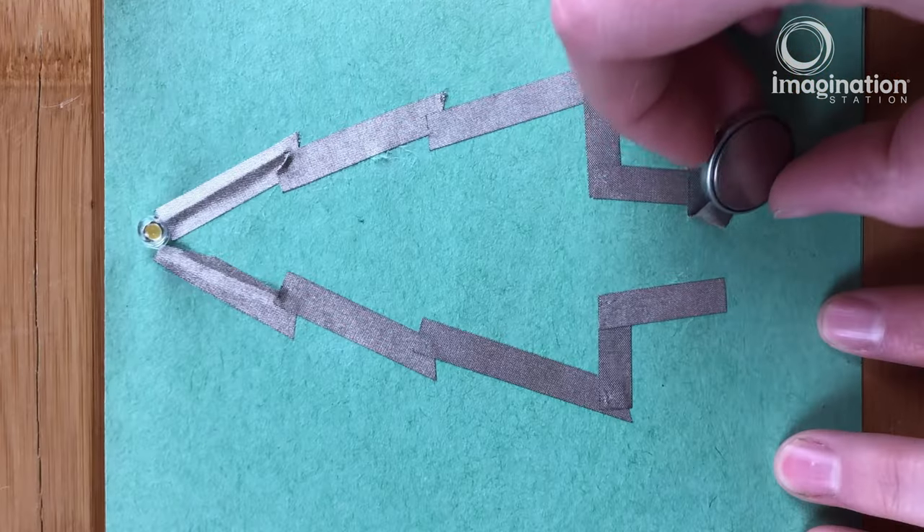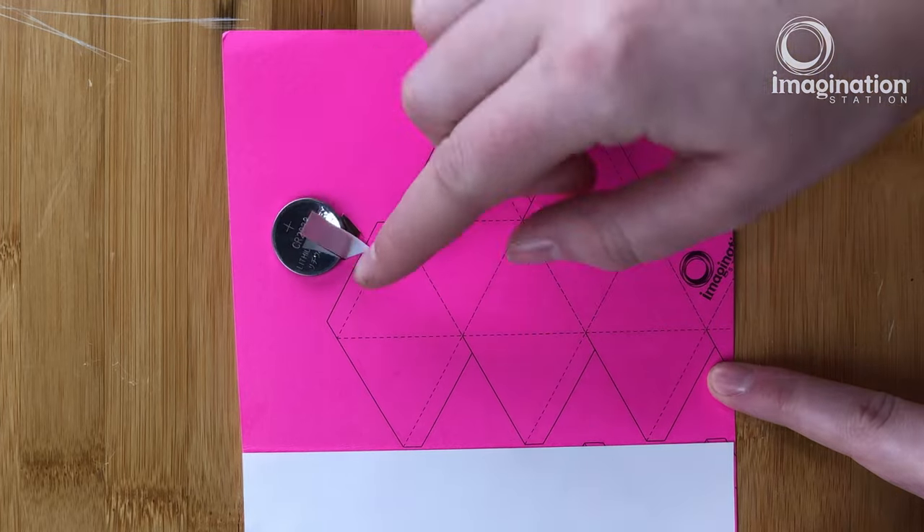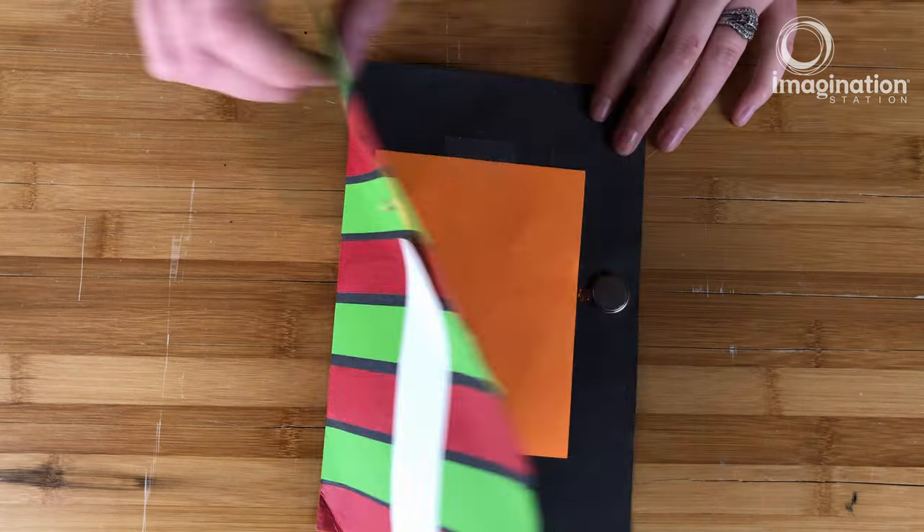Hi, I'm Amanda from Imagination Station, and today we're going to be making electronic greeting cards. I'm going to show you several ways that you can create a simple circuit so that you can light up your design.